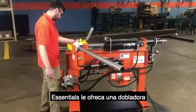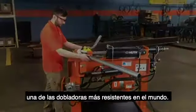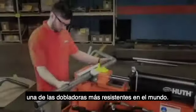The Essentials Bender Package gives you an outstanding, high-quality, American-made pipe bender — one of the toughest benders ever made.